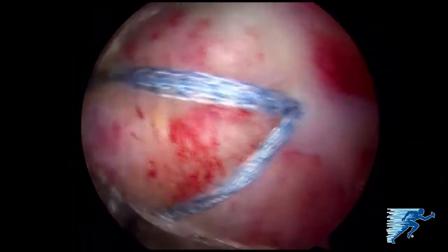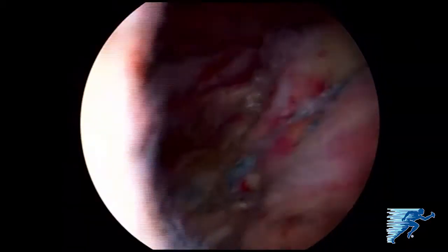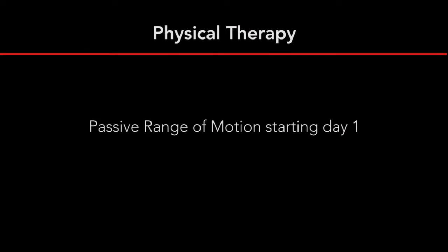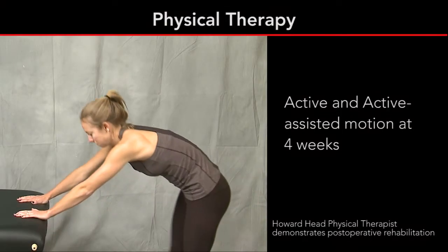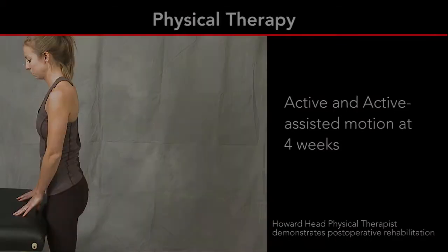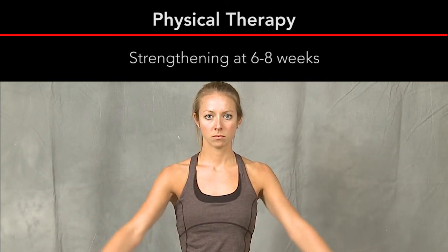The complete repair with eight anchors is visualized, demonstrating a low-profile complete closure of the rotator cuff around the humeral head. Physical therapy is started with early passive range of motion. We can typically progress to active and active-assisted motion at four weeks, with active forward elevation starting at about four weeks and strengthening starting at about six to eight weeks for a large tear with good quality tissue.